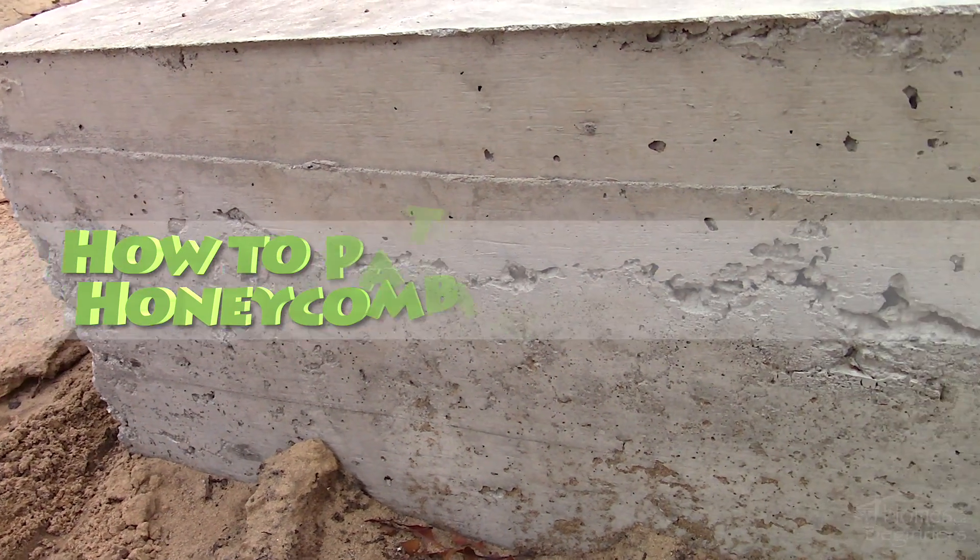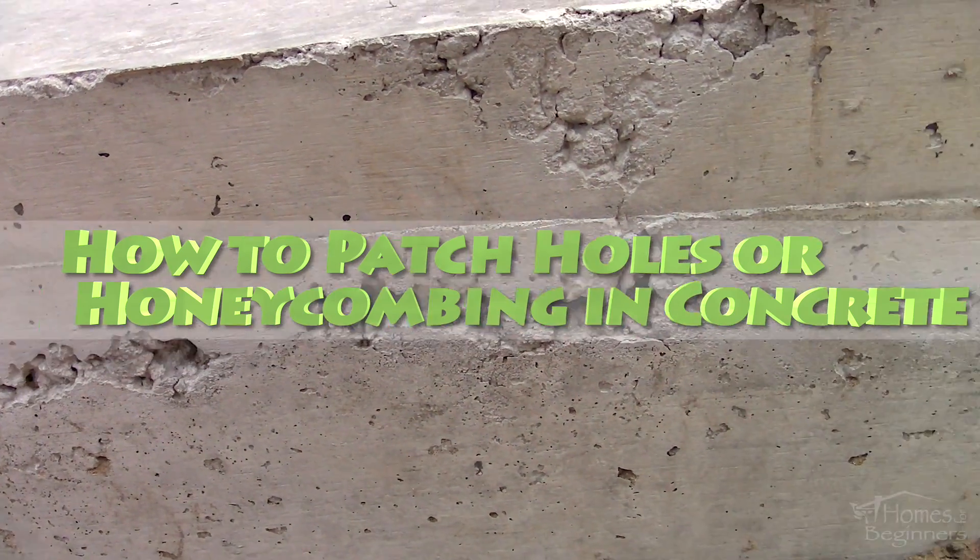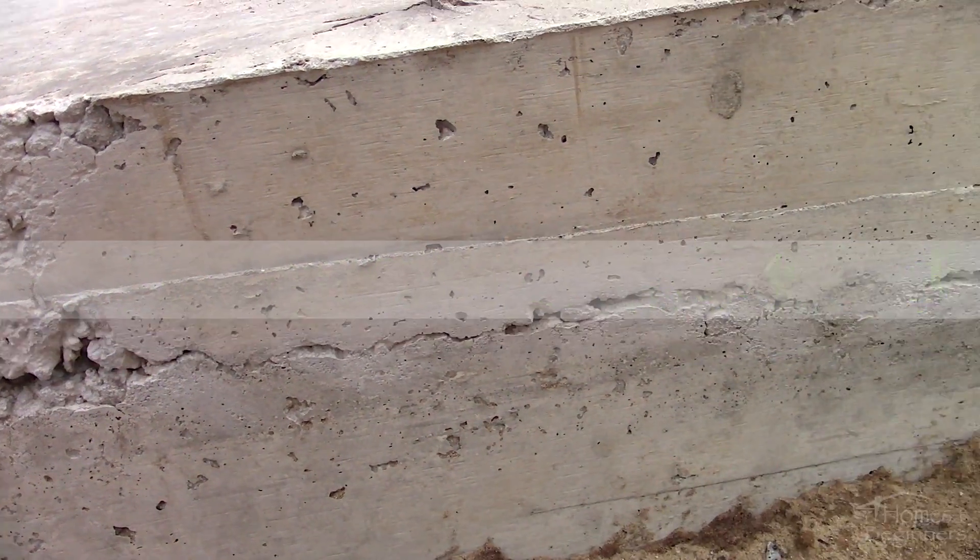Hey everyone, welcome to Homes for Beginners where I show you how to do repairs around the house yourself. In this video I'll be showing you how to patch honeycombing or holes in concrete.